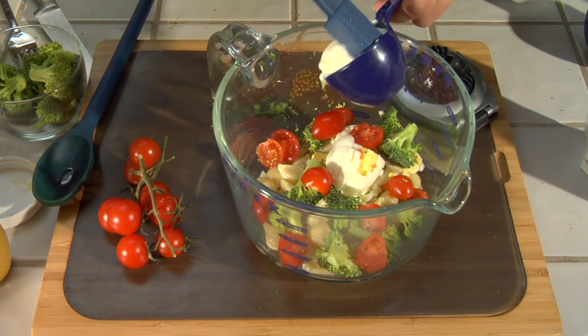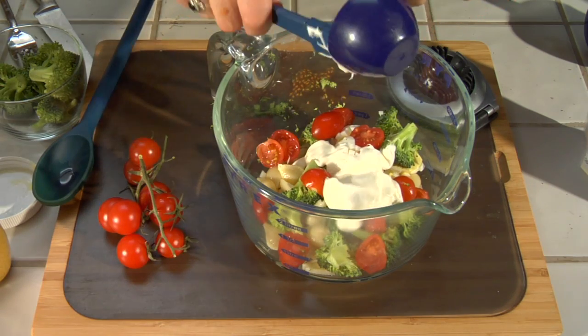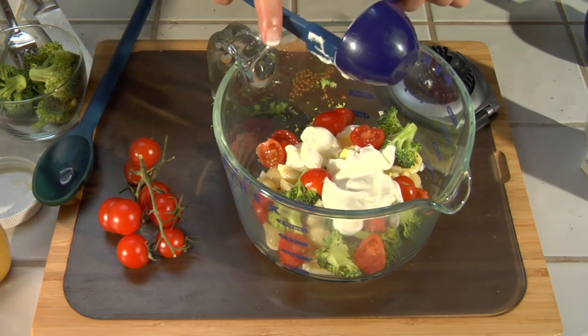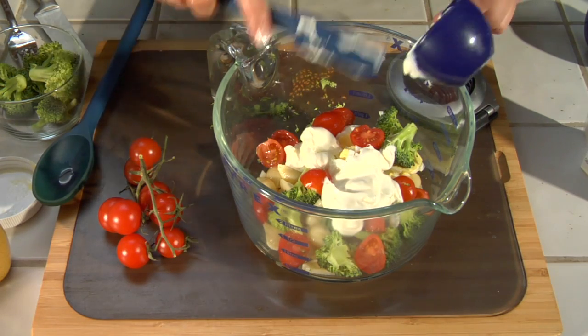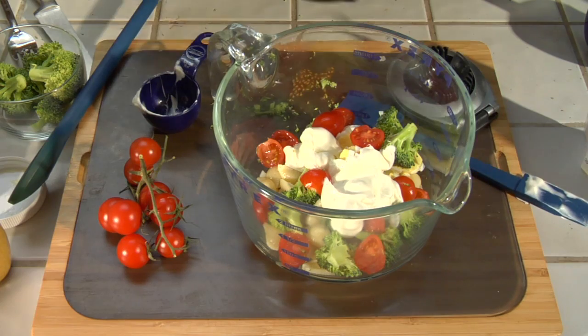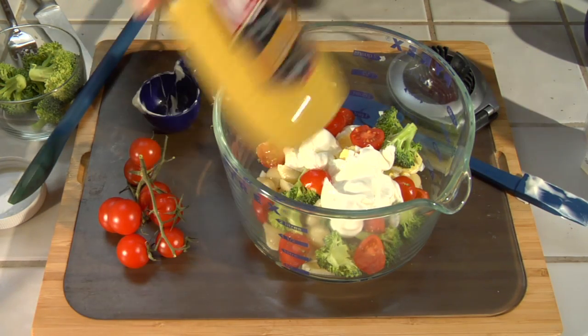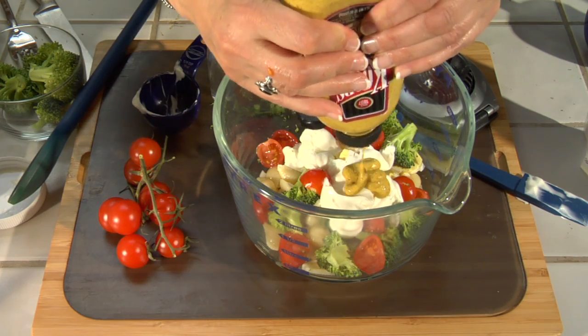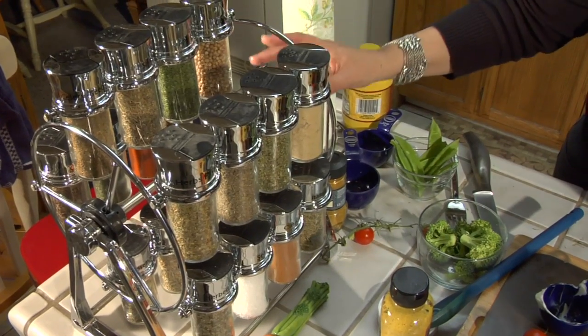Go ahead and add in a quarter cup of mayonnaise — any kind of mayonnaise. You can use the regular, the light, the low-fat, the fat-free. I think they make one with olive oil now too. I'm going to use some deli mustard, a teaspoon of that. This is just how it's supposed to look — incorporating wonderful colors and flavors together.